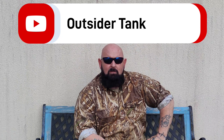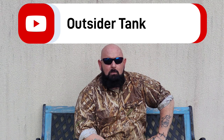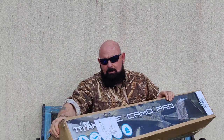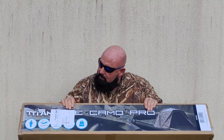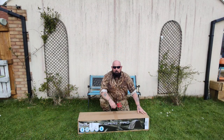Hey guys, welcome back to the channel. Something completely different today - I'm gonna show you a new bivvy that I've got. I'm gonna unbox it from the word go, so you've seen it as I've seen it. Here we go guys - we've got the Titan Hide Camo Pro.